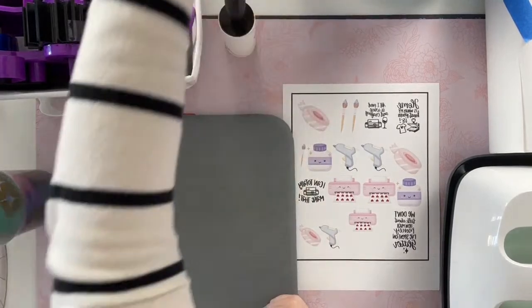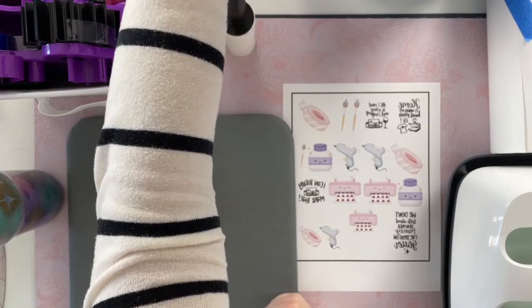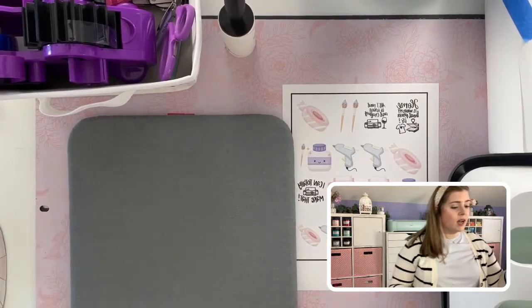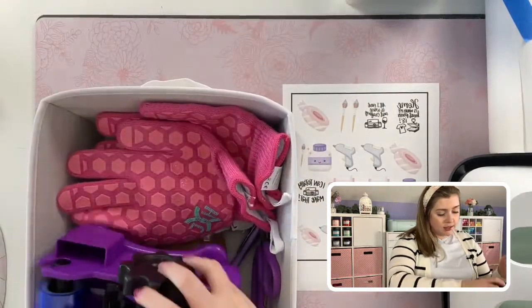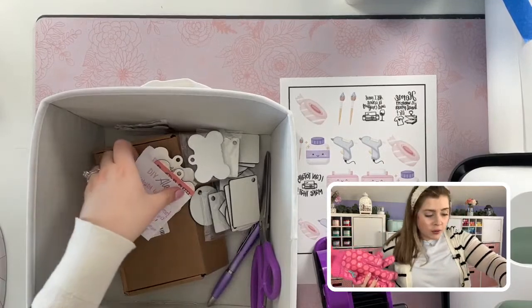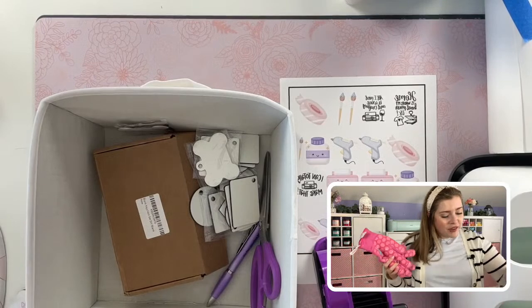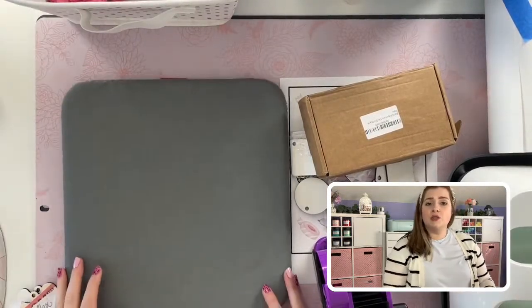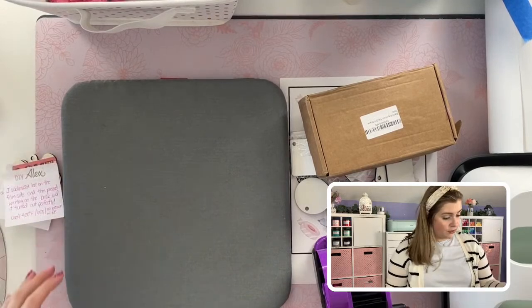All right, let's go ahead and get this party started. I'm going to send you guys overhead so you can see all the fun supplies I have today. We are going to be working with this little set of sublimation keychains that I bought from Amazon a while ago. I have notes on everything because I always plan things out. I wanted to work with these blanks before we did a live together so that everything I'm showing you is tried and true.